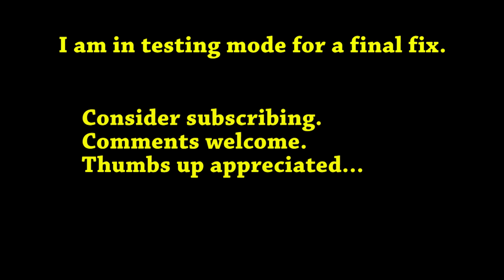I hope you enjoyed this video. Most of all, I hope it helped. Please comment — I love reading your comments, and thumbs up are always appreciated. Have a great day, everybody. Bye.